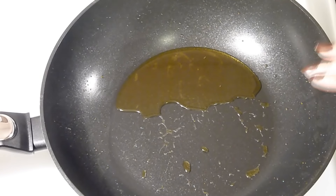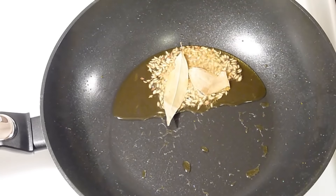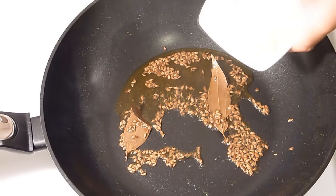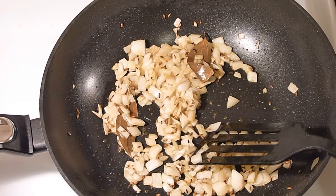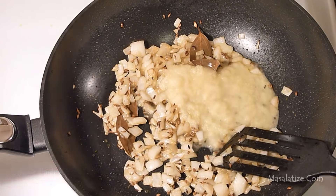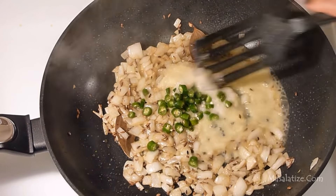I have excess oil here so add cumin seeds and bay leaf to sputter in oil. Now add the chopped onion. Onion is now light brown so add ginger paste, garlic paste and green chillies. Mix it well.